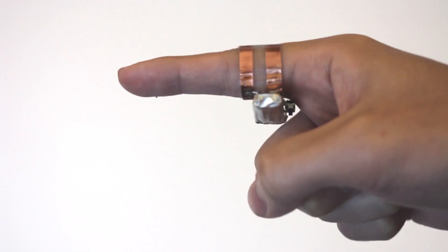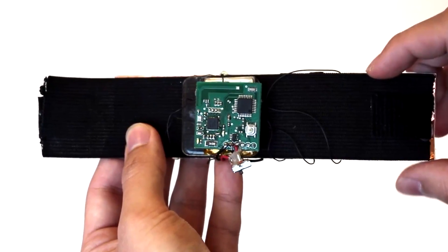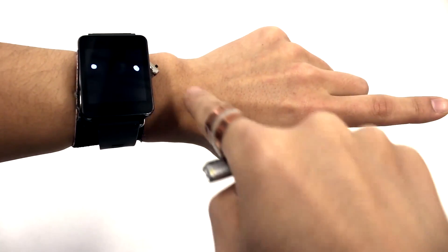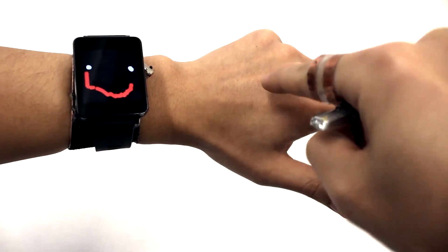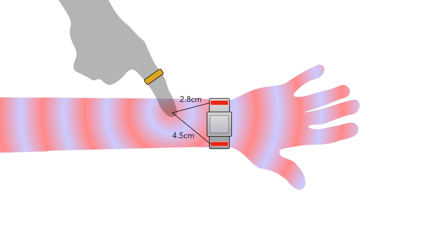The system uses a signal-emitting ring worn on the finger to communicate with a sensing band attached to the watch. When you're wearing the ring and you touch your arm, a high-frequency electrical signal spreads across your arm, and the system uses the distance between the ring and four electrode points in the watch band to triangulate the position of your finger in 2D space.